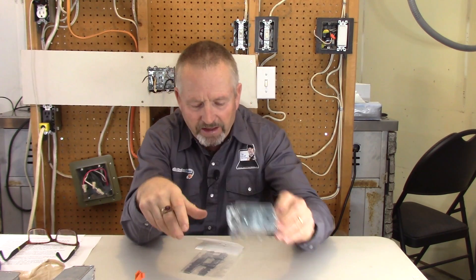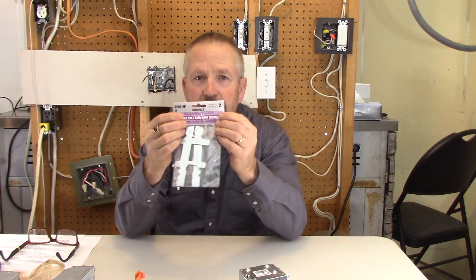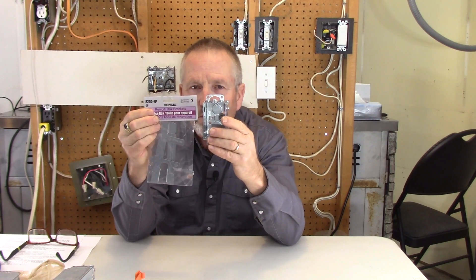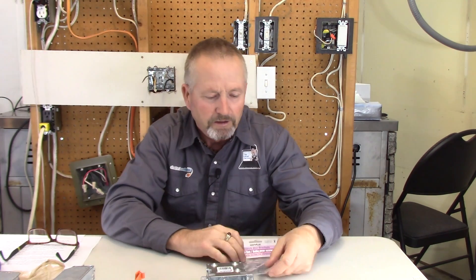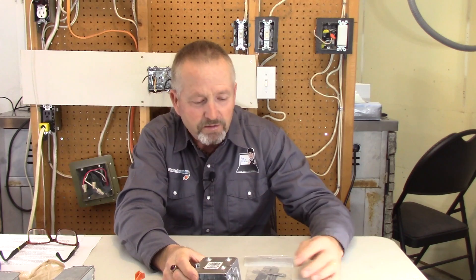I'm going to start with this metal box with tab ears. I just found some rework box brackets for this type of box the other day. We're going to start with it because the hole I need to cut is the smallest. This is the first time I've either seen these brackets or noticed them — I've never used these before, so we'll see how they work.